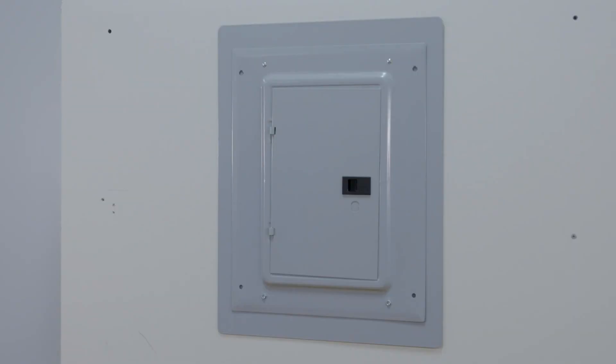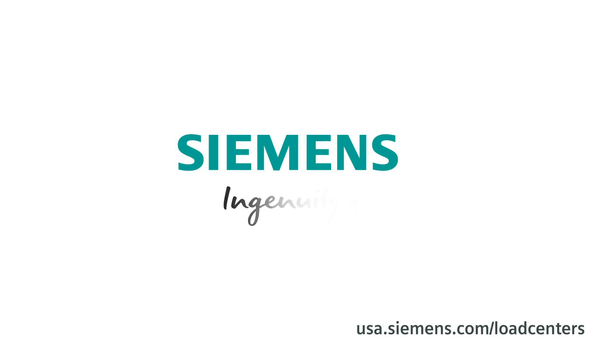That's it. Your load center is ready for use. Siemens — Ingenuity for life.